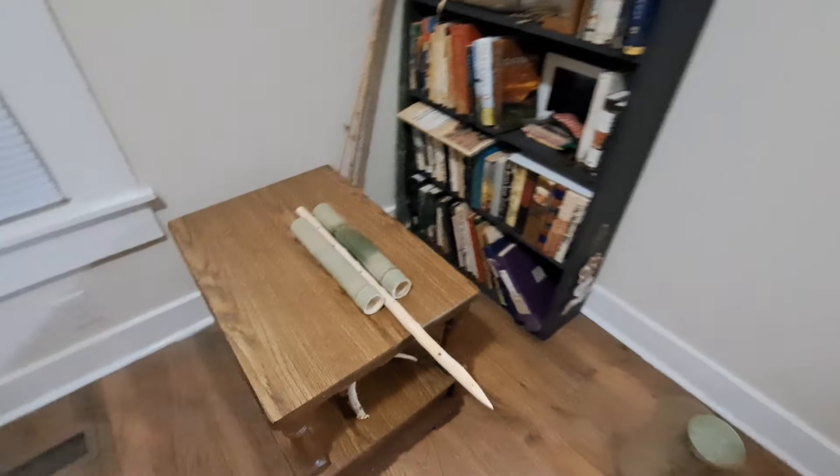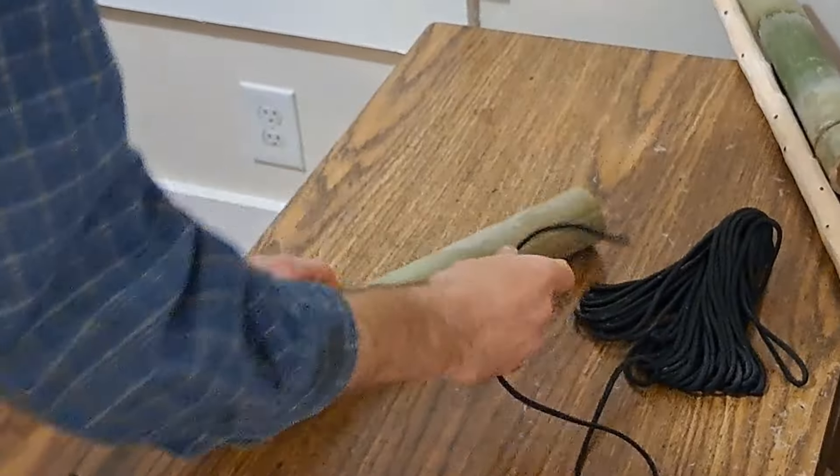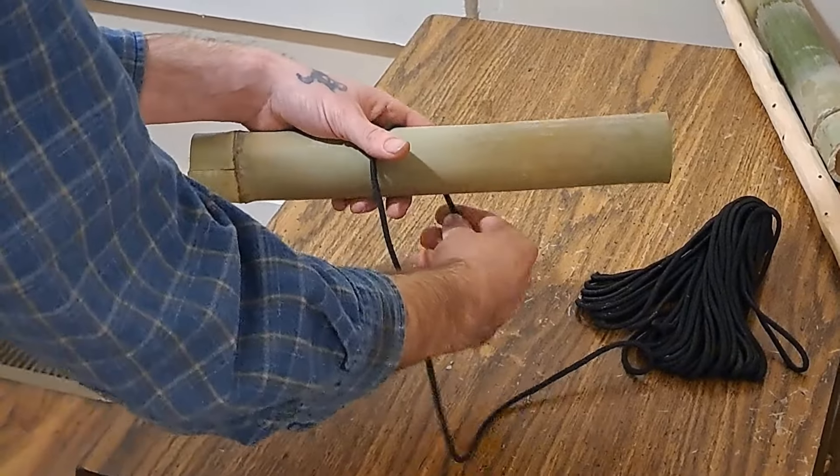Alright, so I think we're ready to lash this together. I'm going to start the lashing with a clove hitch knot, and this is about the simplest version I know.